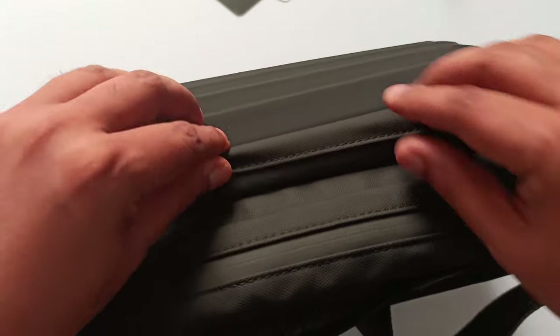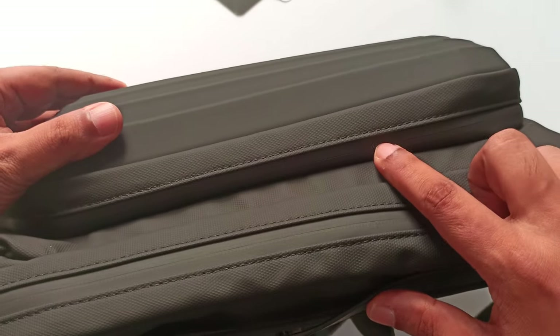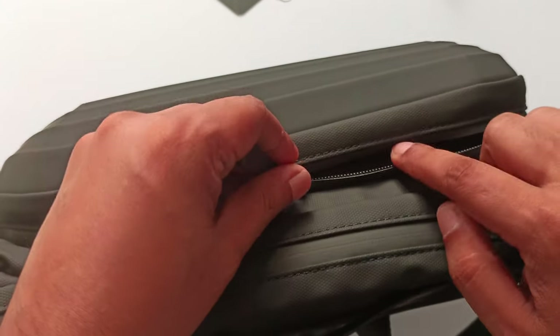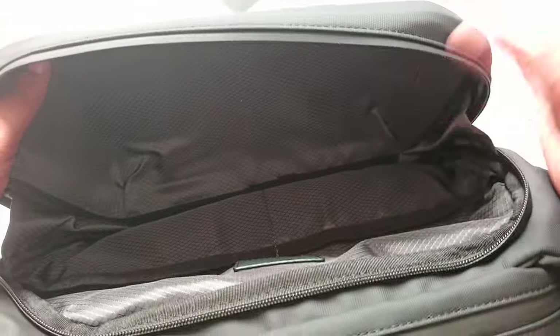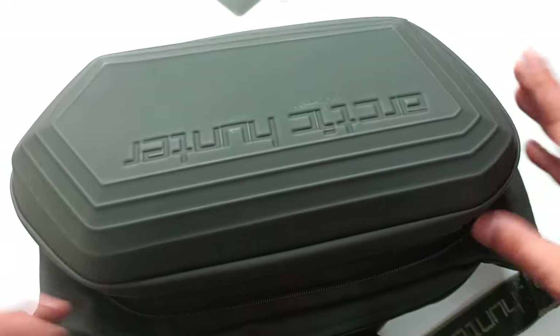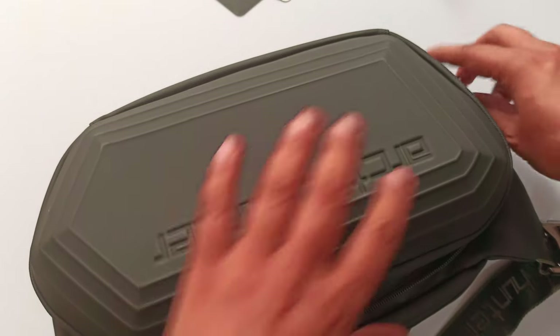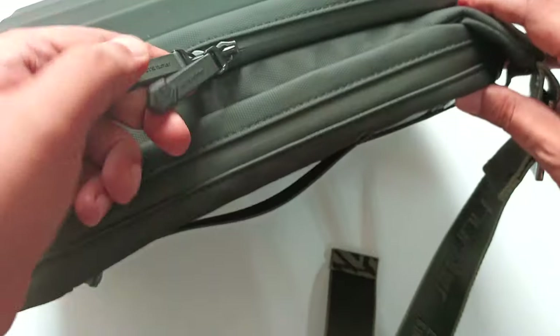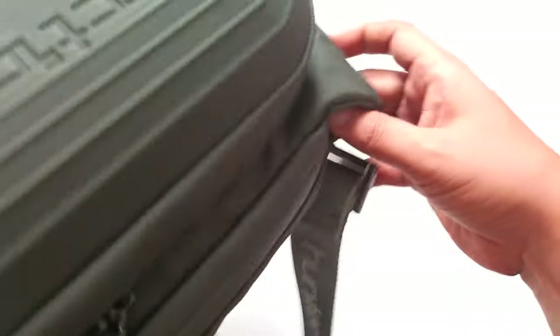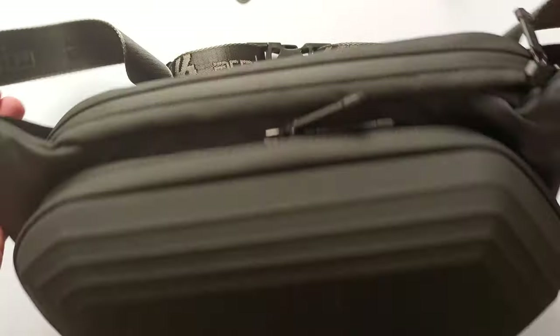Now the third compartment — you can't even find where the zip is. I'm opening from here. This is the third compartment — a big area where you can put a lot of stuff. It's like a shell, like a big shell kind of box. One pocket and two pockets here. It has a double zip, so if you want to put a small lock you can. This compartment can also be locked.